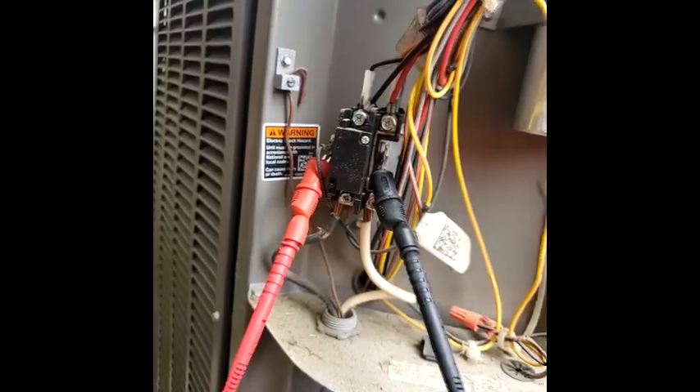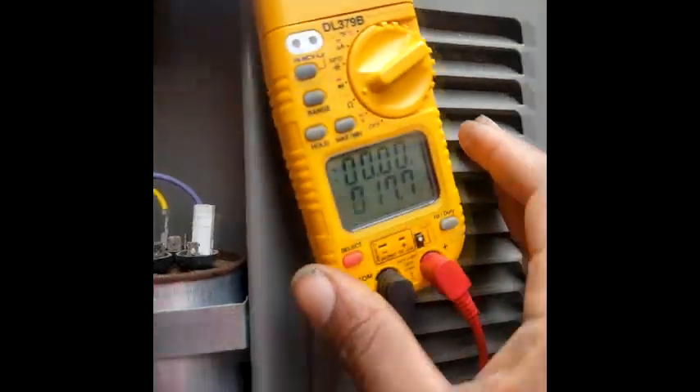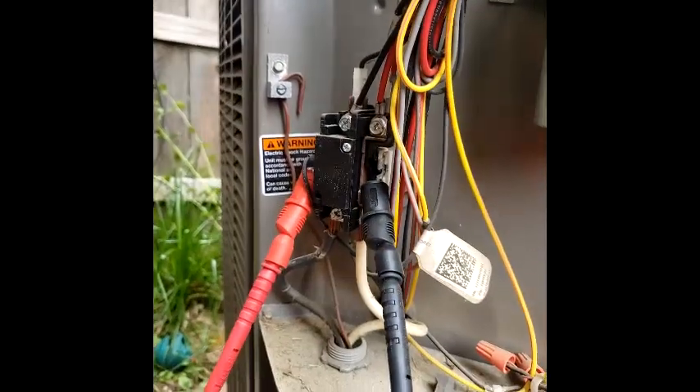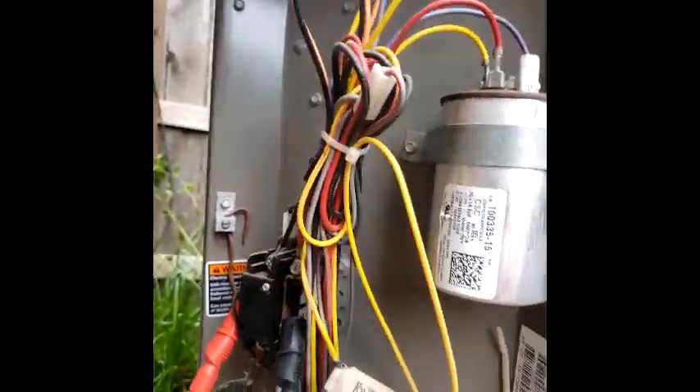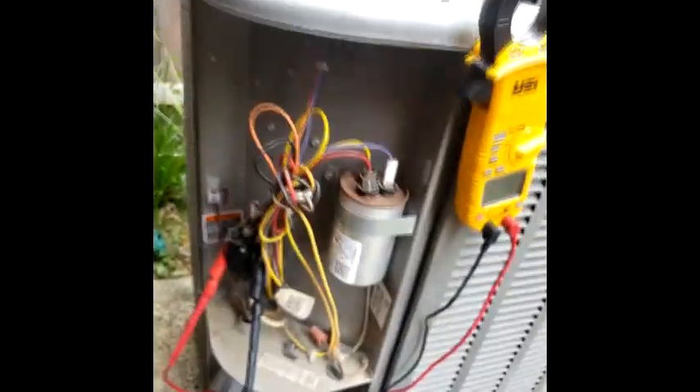There's a possibility that coil's gonna go out. Like I say, just put your meter on and take both sides of the coil. That's all you might want to do on the maintenance, but that's how I check my contactors and my capacitors. I'm done for the day.